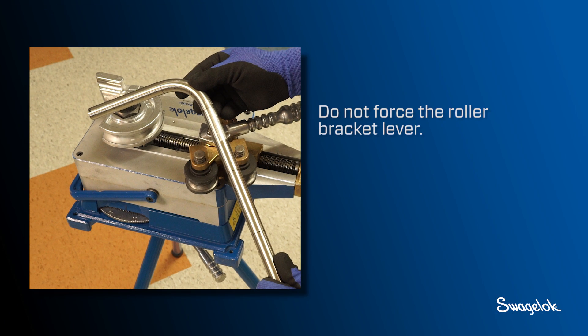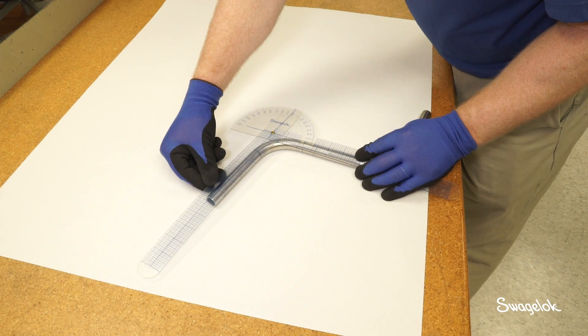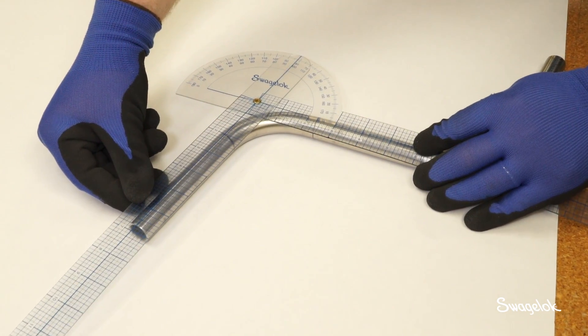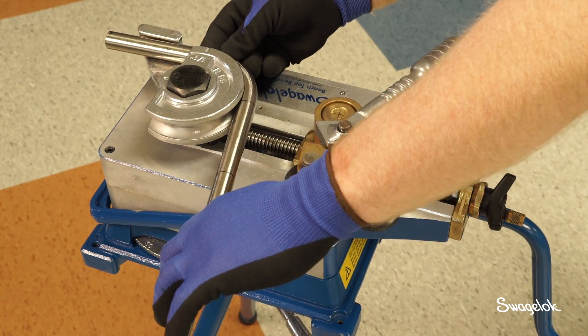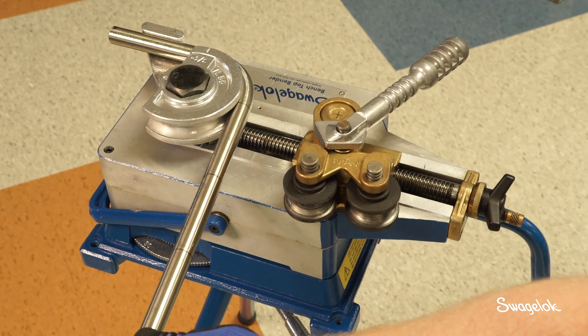Do not force the roller bracket lever. Do not turn the roller knob to unload the bender, as doing so will require you to begin the calibration process again. Use a Swagelok goniometer or other suitable measuring device to measure the bend angle of the tube. Make note of this measurement because it is likely to be different than the angle displayed on the bend wheel. In this example the angle measures 82 degrees. Reload the tube into the bender in the same direction as it was initially bent, lining up the bend mark and the reference mark on the bend shoe.